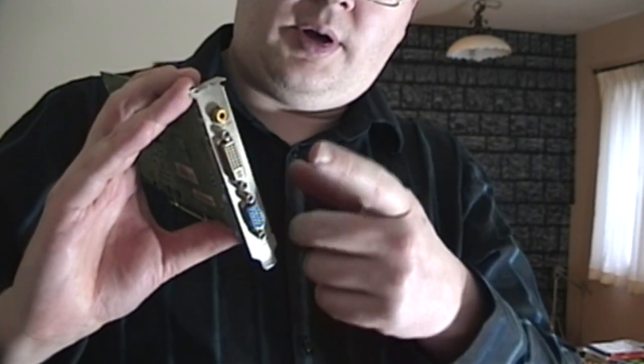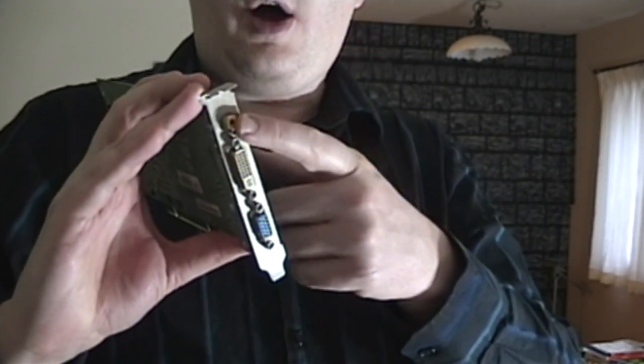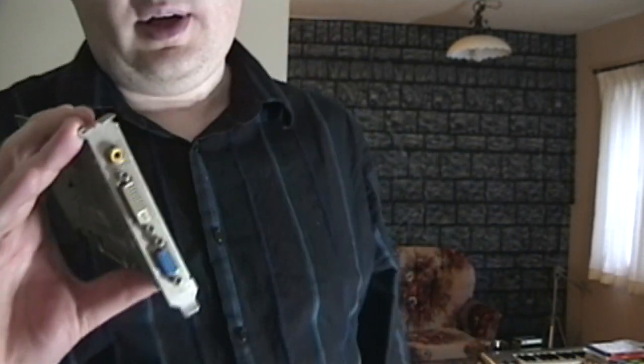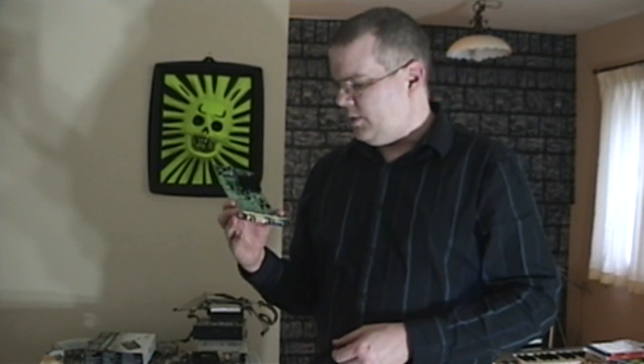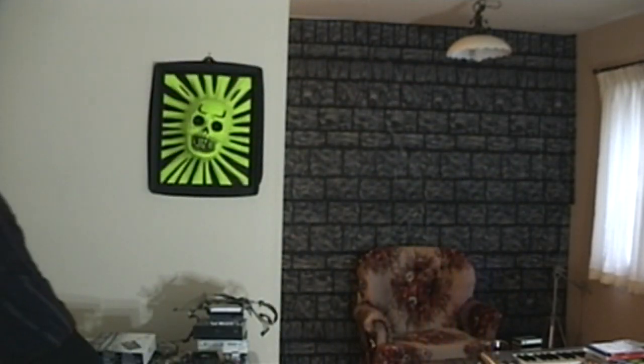So we've got a VGA plug, a DVI plug, and this is cool — composite video out. So you can actually just plug this into your TV, like into your video jack. And I actually did do that a few times. Obviously a regular standard-definition TV can't handle all the high resolution of a computer, but I could at least record games and stuff pretty easily. So that was pretty cool.